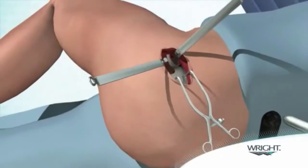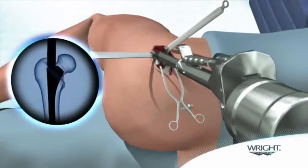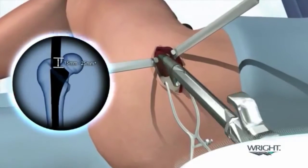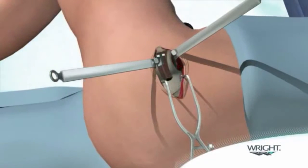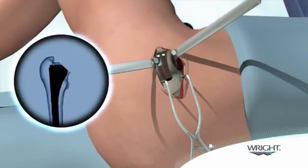The femoral canal is prepared according to the selected stem using either a ream and broach or broach only technique. After sequential broaching, the final broach is left seated within the canal. With the knee lifted to place the leg in slight abduction, the femoral neck is resected across the top of the broach.